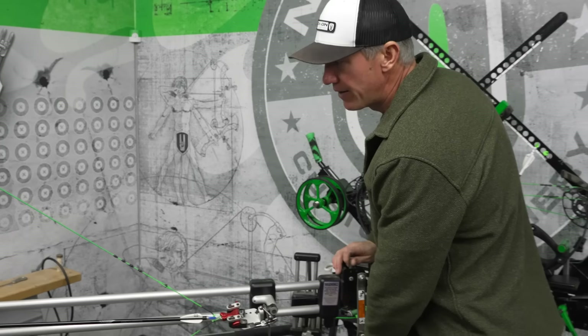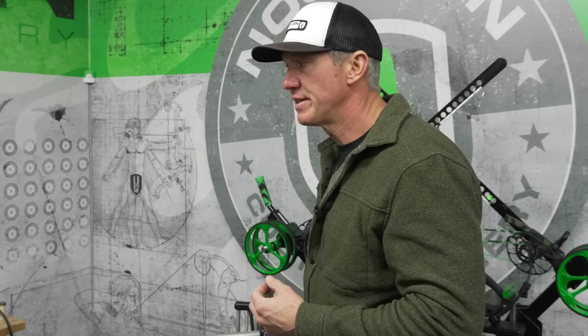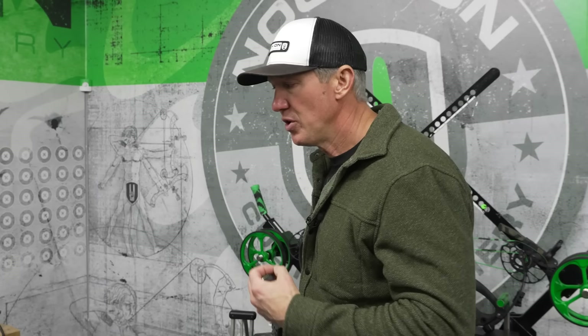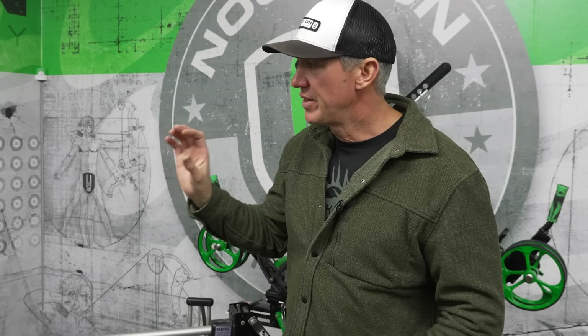Accuracy and axle-to-axle length are really a loaded question because there are so many variables. If you're buying a current bow in that 30- to 32-inch axle-to-axle range, these bows have come so far from the stigma that existed in the early 2000s or the mid to late 90s. Shorter axle-to-axle bows have proven to be as accurate as those huge axle-to-axle bows. With bigger cam systems and less travel of the limbs, these bows are maintaining the accuracy that a much longer bow would have given you 20 years ago.